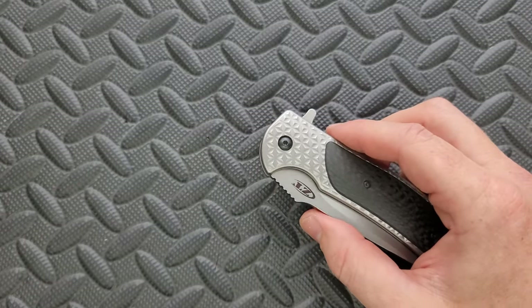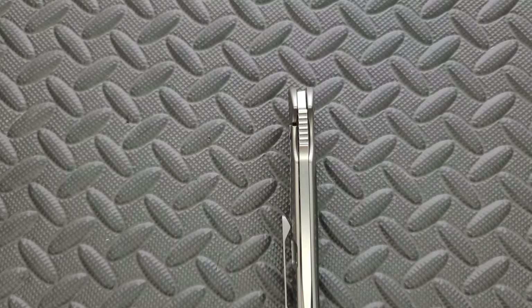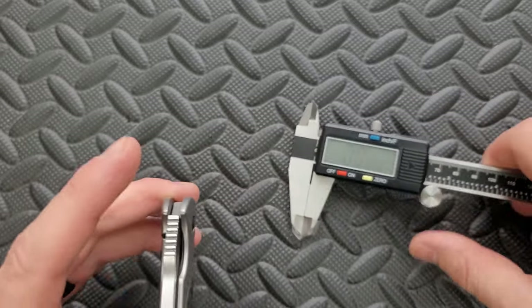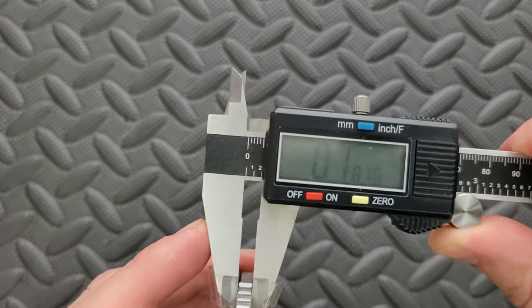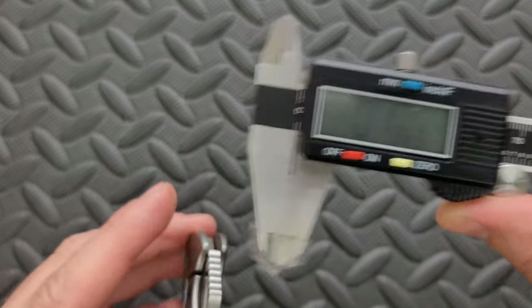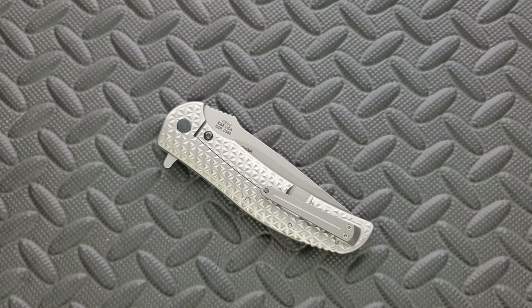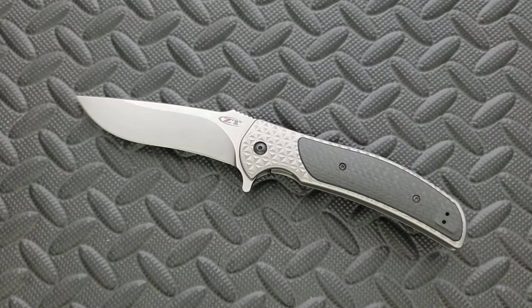Let's go ahead and measure the blade stock. I think this is probably 165, perhaps 185 thousandths. Using calipers — there we go — that's actually 186 thousandths. That means this blade stock is the same as an XM24, a Microtech Stitch, a SOCOM Elite, or the Demco 8020 from the USA. This is a pretty thick blade stock.